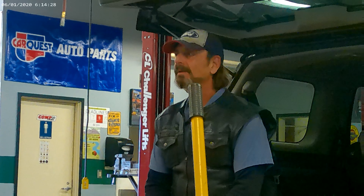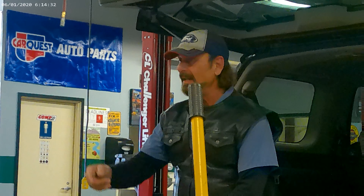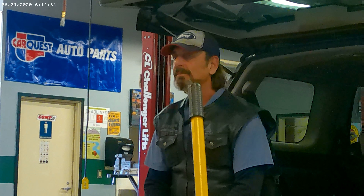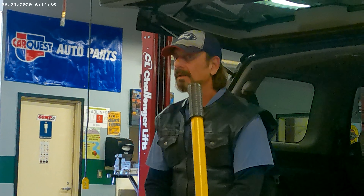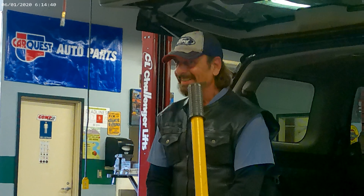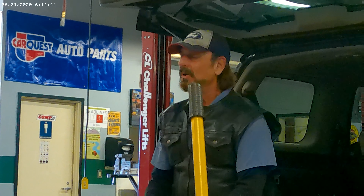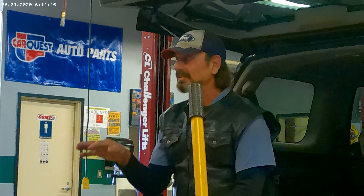I said freeze plugs. Radiator cap — I missed radiator cap, good for you on that. I missed one more thing. No, I did say radiator. Thermostat! Aha! So you see what I missed? Keep that in mind, guys — that's how the test is going to go.